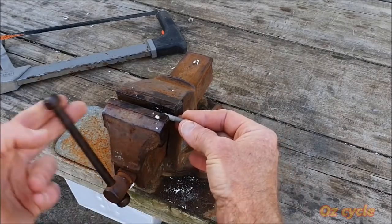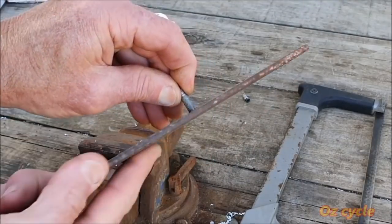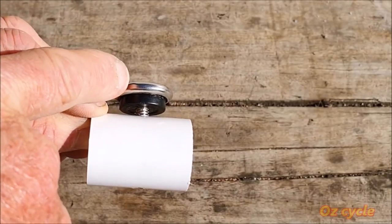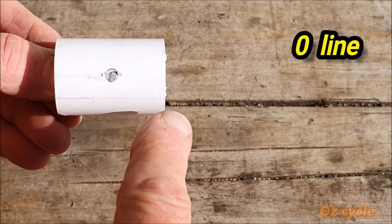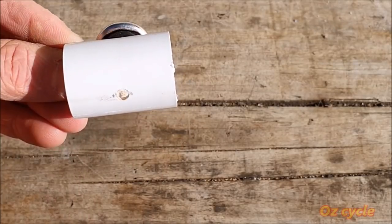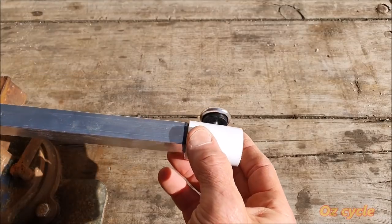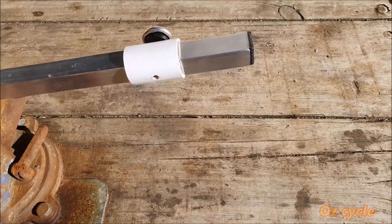Now get your valve stem, cut it at 20 millimeters in length and clean up any burrs from the cut. Here's your coupler: the locking knob, the hole with the nut and bolt, where the clear plastic tube goes, your zero line — and up the top on this side is where we're going to drill the hole for the valve. Temporarily slide the coupler onto the rod and tighten it up.